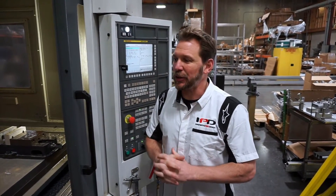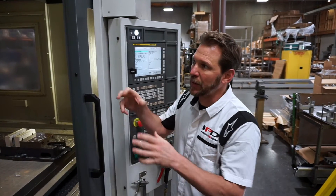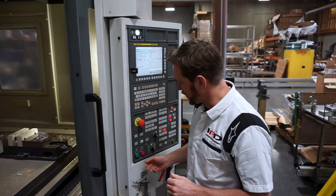Alright, now we're going to take a closer look at the machining process of the Cayenne Panamera Turbo plenums. We're going to get up close and personal without any coolant on it so we can see the process in action.